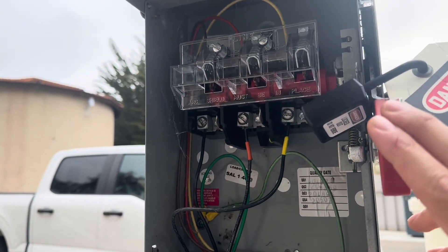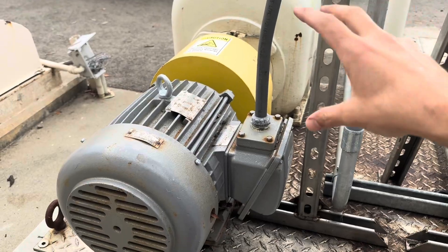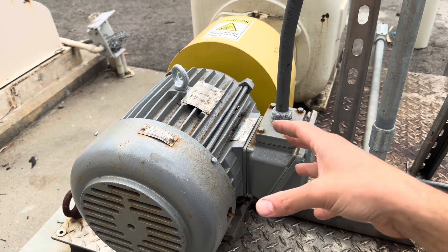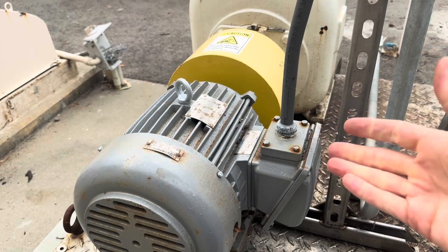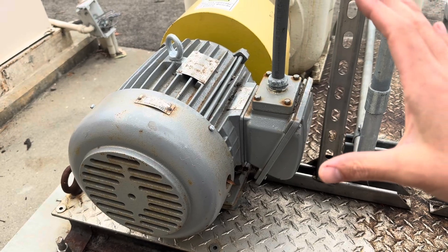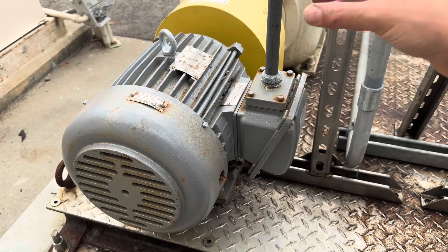Now it is time to do an electrical checkup. What you're looking at is a local disconnect that I have locked out and tagged out. It's for this Ibara pump - it looks like a Gorman-Rupp but it's an Ibara trash pump. We're going to test the insulation on this motor, do a bit more of an electrical checkup, and then go to the whiteboard and talk about the different kinds of horsepower you need to know for your exam.